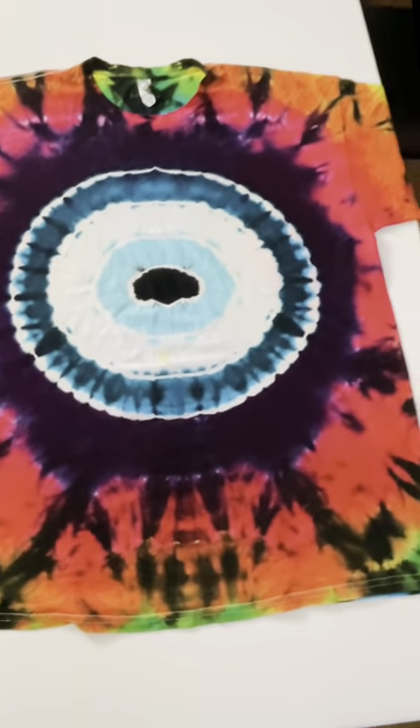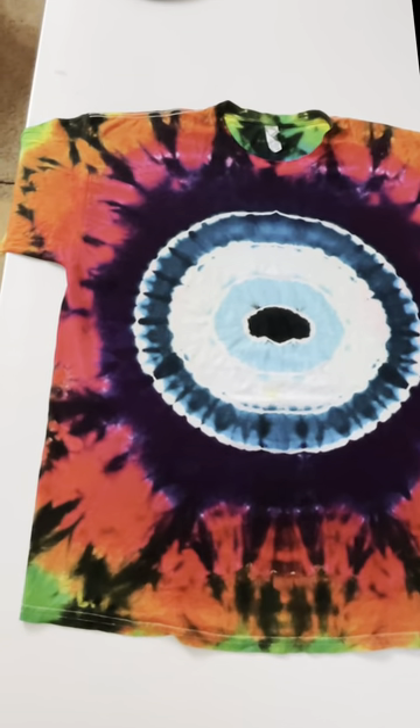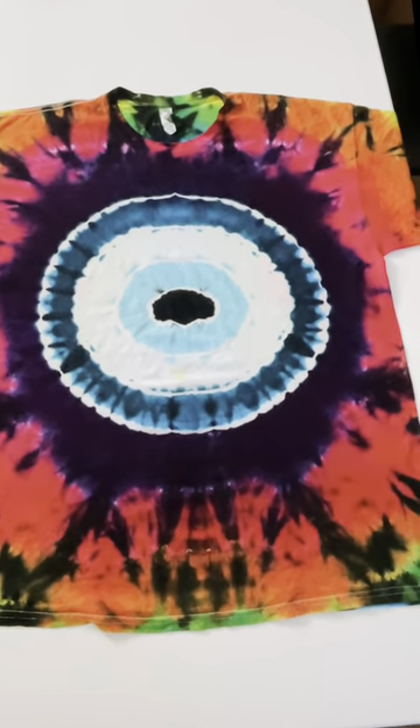Here it is after it's been washed a whole bunch — we hope you love it. They are available now, and we would love to make you one.